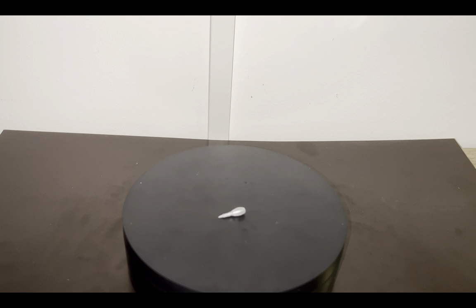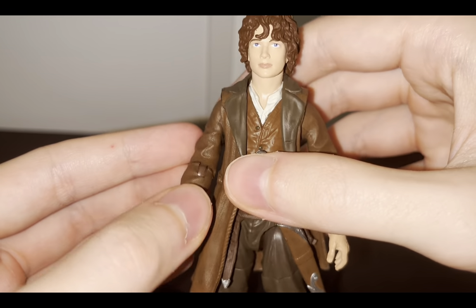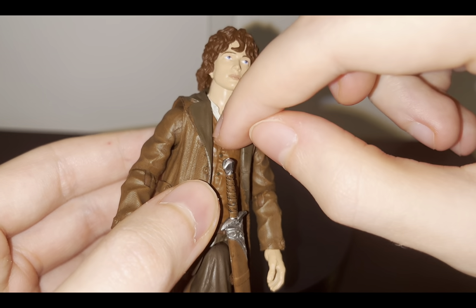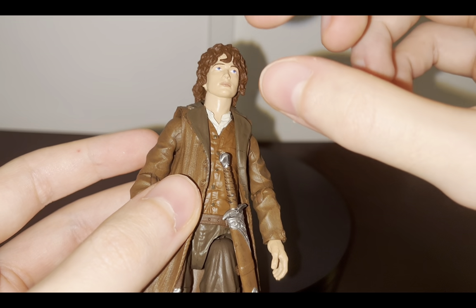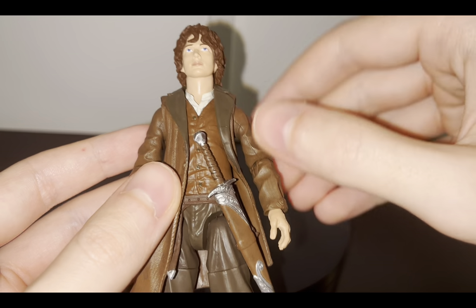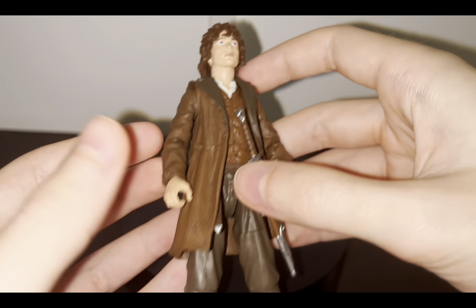An accessory he should have come with — as I've said, he comes with a really big build-a-figure Sauron piece, so they wanted to cheap out on plastic additionally. But a Lothlórien cloak, especially on Frodo since I think he wears the cloak the longest, should have been added to this figure. Or, because Frodo is the ring-bearer, the One Ring really should have come with the figure — not as a tiny piece he could hold, but maybe a little chain piece with a ring at the end so you can put it around his neck. You can do this yourself with a bit of string or chain and something gold-ish to represent the One Ring.